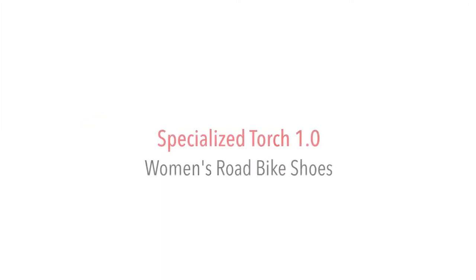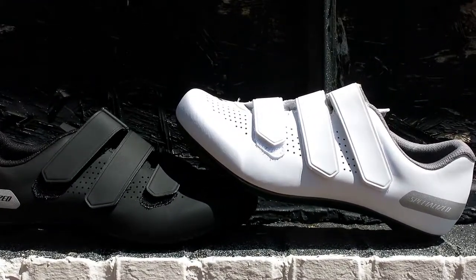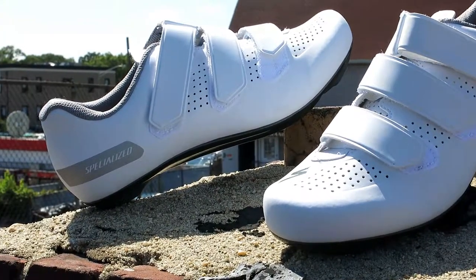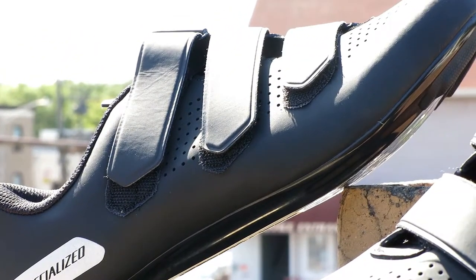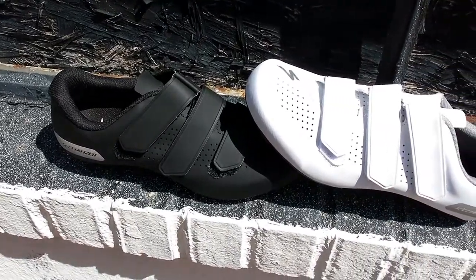Hi, this is Bikeshoes.com and today we have the Specialized Torch 1.0 Women's Road Shoes. Specialized took the Torch 1.0's body geometry design to a whole new level. This shoe is packed with performance and comfort at an affordable price, making it one of Specialized's go-to shoes for women cyclists.